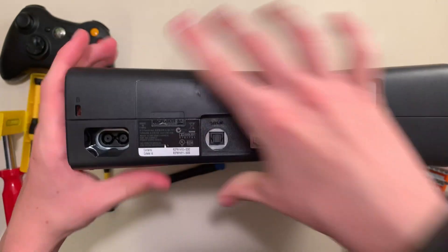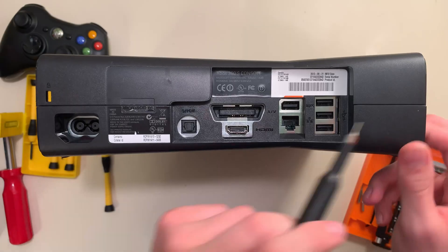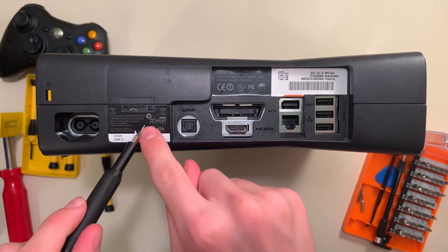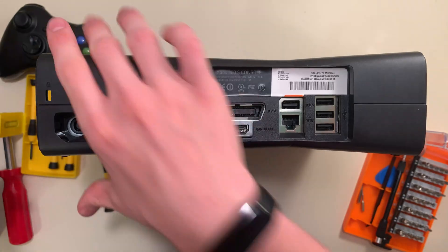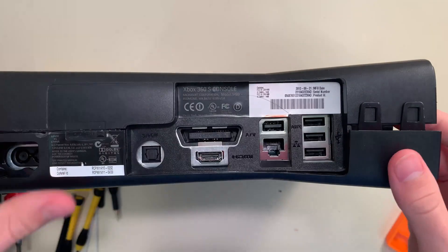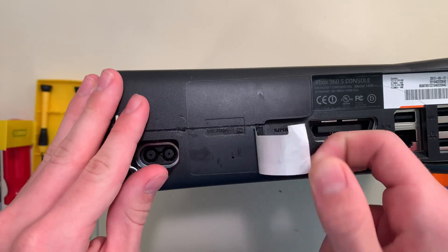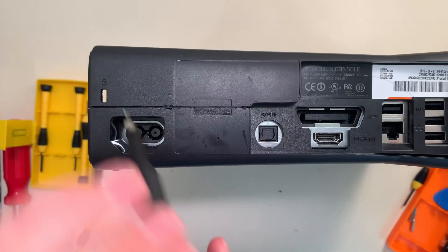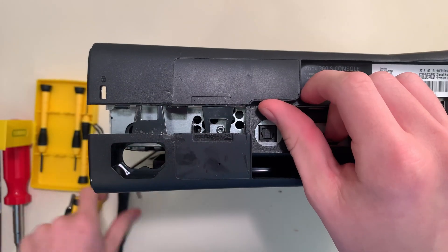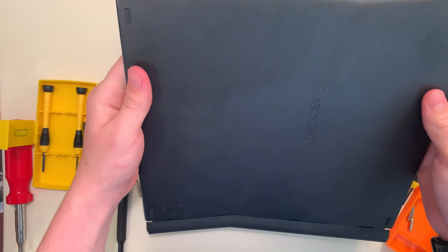Now we get to peel the case off, which isn't actually hard at all if you know the secret trick. There are two tabs under here and two over here. These two I can simply pop out with my screwdriver, and the left one over here is easy, but there's one under this sticker all the way inside the case — and there's no way I can reach that, right? Wrong. I'll unclip these two and the one on the other side, then you just peel this sticker off, and there you go — that's a clip release hole. I'll pop it open, but you can use the end of a paper clip. And there you go, the case is unlatched.